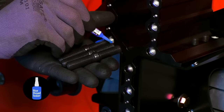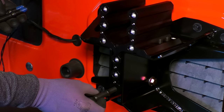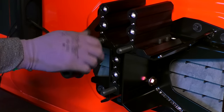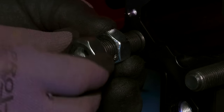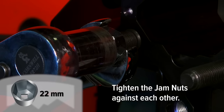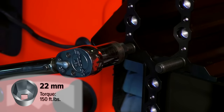Use the provided thread locker on the studs and install them into the wheel mount at your chosen height. Take the two provided jam nuts and feed them a little way onto the stud. Using two wrenches, tighten the outer jam nut to the inner jam nut. Use a torque wrench and tighten the stud to 150 foot-pounds.